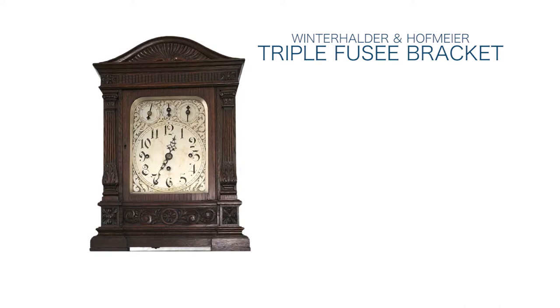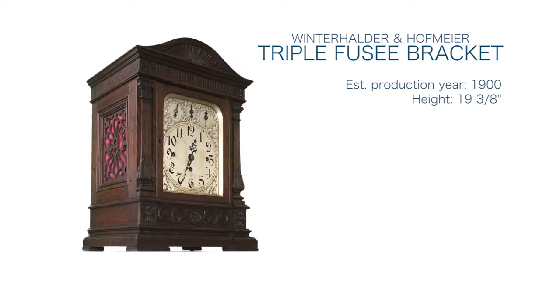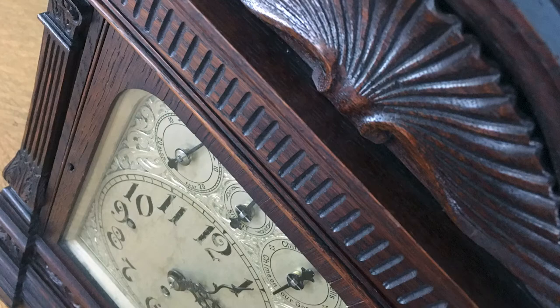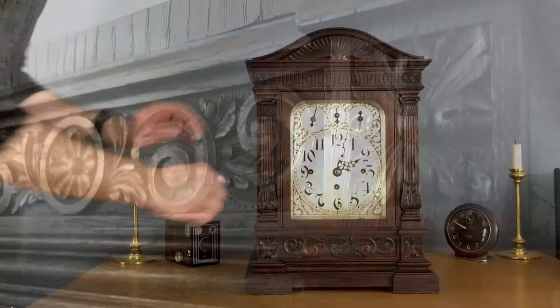This is a huge bracket clock. It was made around the year 1900. It is 19 and 3/8 inches tall, 13 and 5/8 inches wide, and the depth is 10 inches. On the sides, these panels with cloth allow more sound to pass through. The carvings on this clock really set it apart. The case is made of oak.